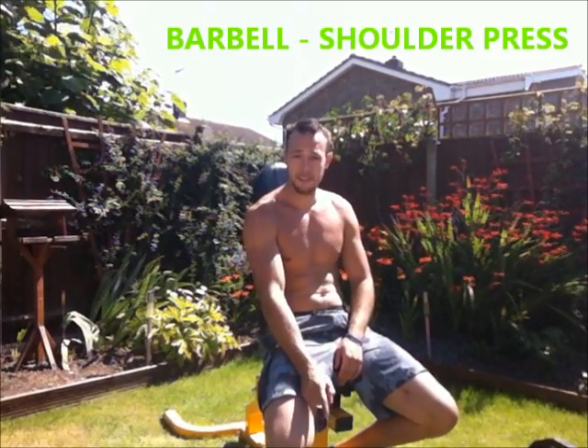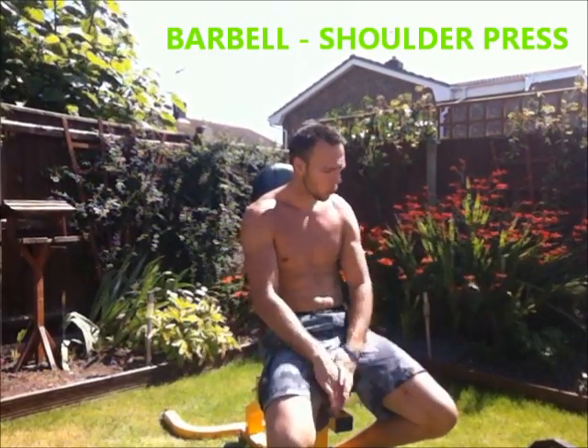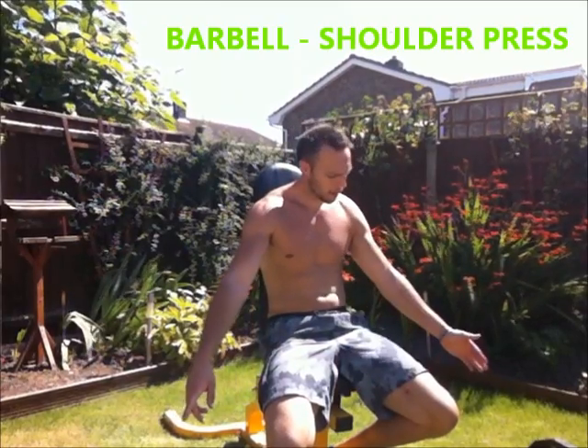The first exercise I'm going to do is a barbell shoulder press. For this I've actually got 70% of my one rep max to start with. So at the moment I have on here 40 kilos. I'll keep adding every set until I'm up to 85% on the fourth set.